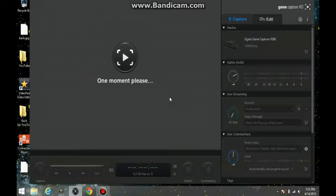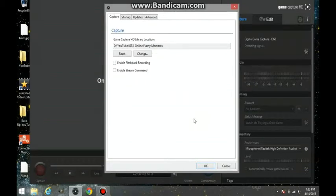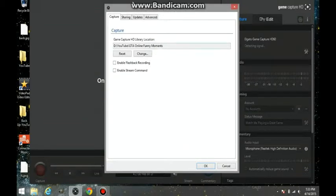Okay, here we are — we're right back in. We are inside my computer. As you can see, the Elgato is fixing itself up. Some of the settings that you want to have: you want to make sure that everything is all nice and set up. I've got enable flashback recording off.